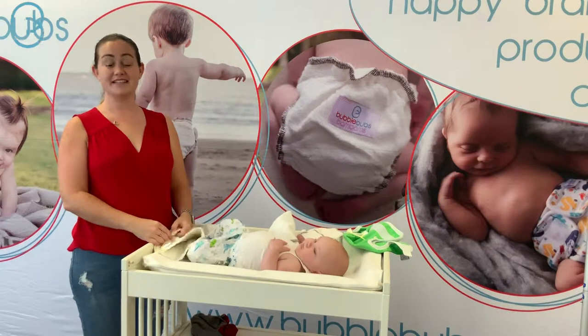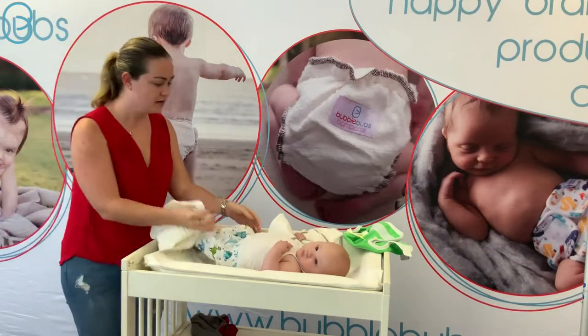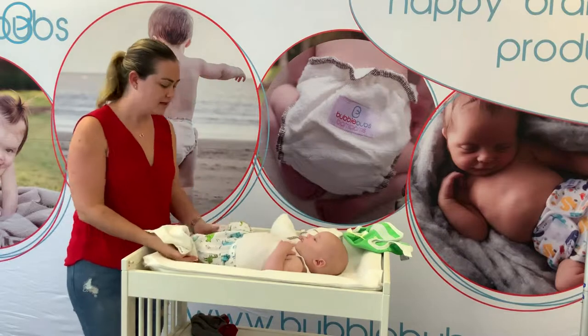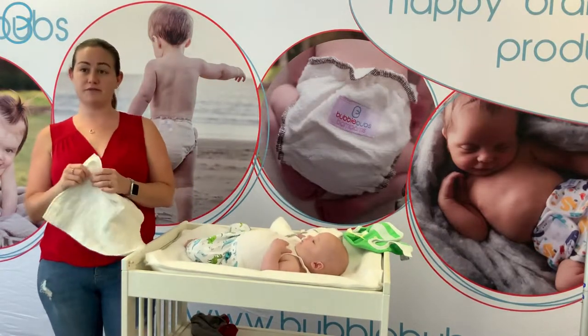Hi, I'm Jenna from Bubble Bobs and today we're talking about prefolds. I've got our cotton prefolds here and our little volunteer Archer in his adorable dinosaur pants, and we're going to talk about a few different folds for prefolds.